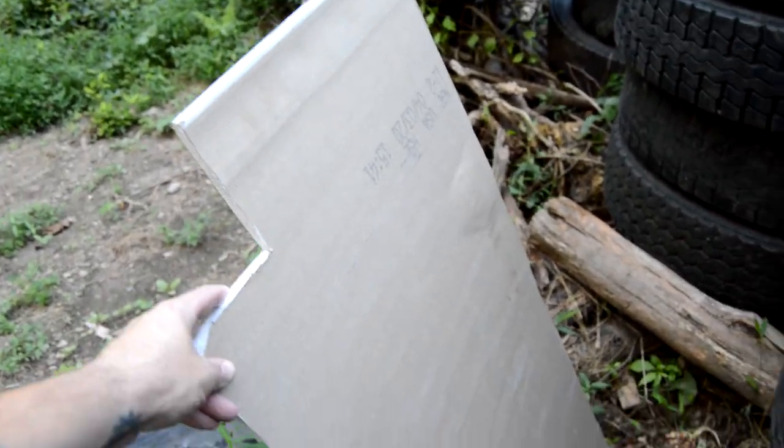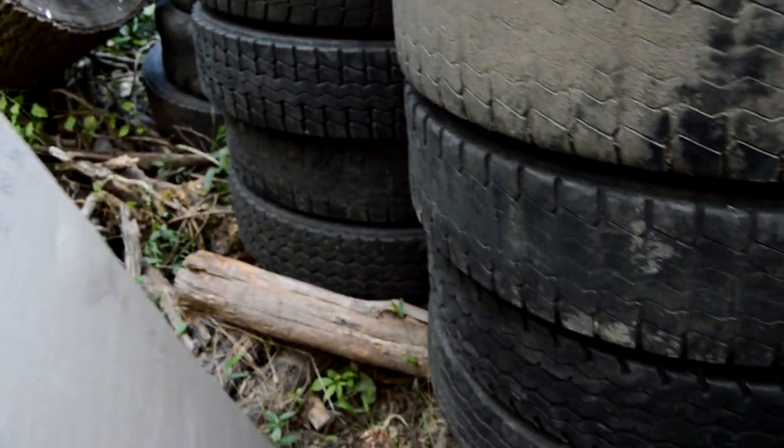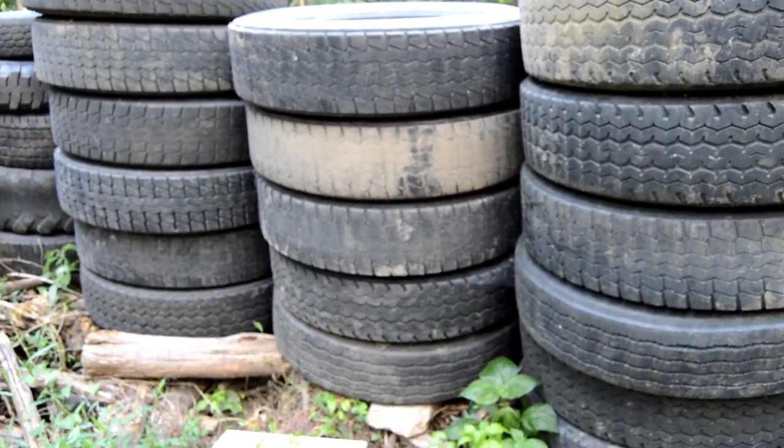As you can see, this piece of drywall is completely clean. There are no bullet holes. So it appears that as far as a DIY backyard range goes, these tires stop at least up to a .223.